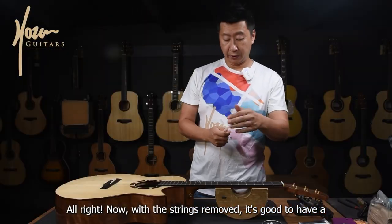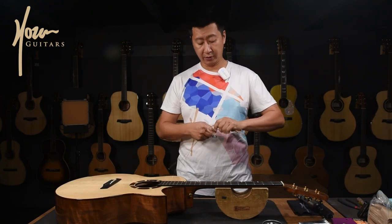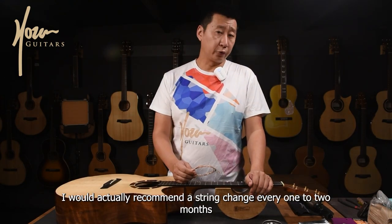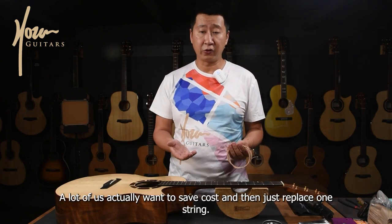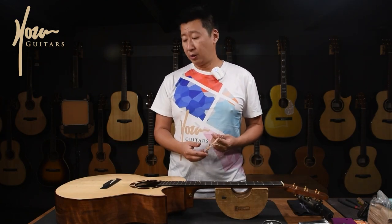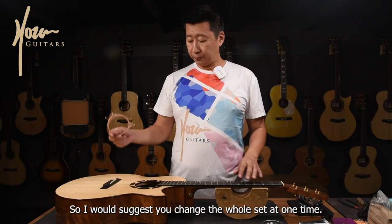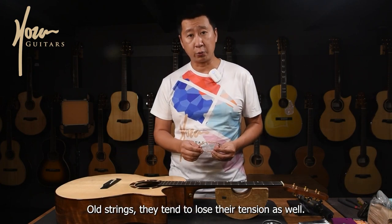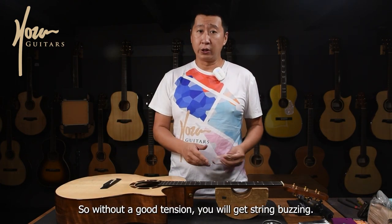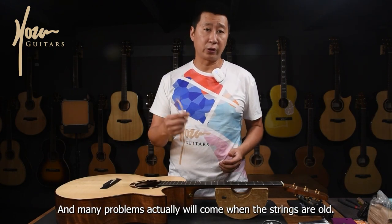Now with the strings removed, it's good to have a habit of coiling them before you dispose of them. I would actually recommend a string change every one to two months, especially if one of your strings breaks. A lot of us want to save costs and just replace one string, but actually that's the time it's telling you the strings are due — I would suggest you change the whole set at one time. Old strings tend to lose their tension as well, and without good tension you will get string buzzing and many other problems.